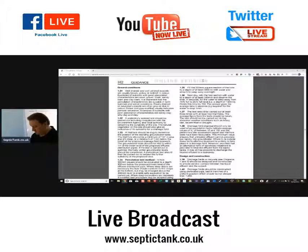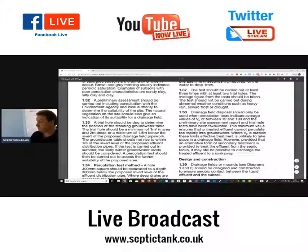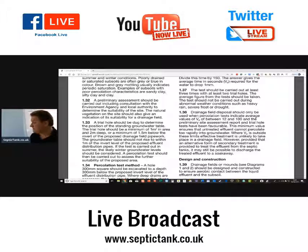Building Regs states at clause 1.38 that drainage field disposals should only be used when percolation tests indicate average values of Vp of between 12 and 100, and the preliminary site assessment and trial hole tests have been favourable. This minimum value ensures that untreated effluent cannot percolate too rapidly into groundwater. Where Vp is outside these limits, effective treatment is unlikely to take place in a drainage field. However, provided an alternative form of secondary treatment is provided to treat the effluent from the septic tank, it may still be possible to discharge the treated effluent to a soak away.